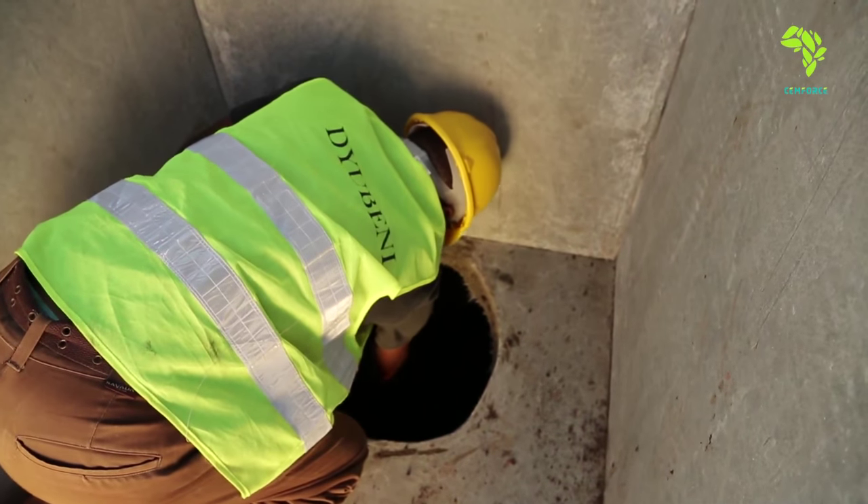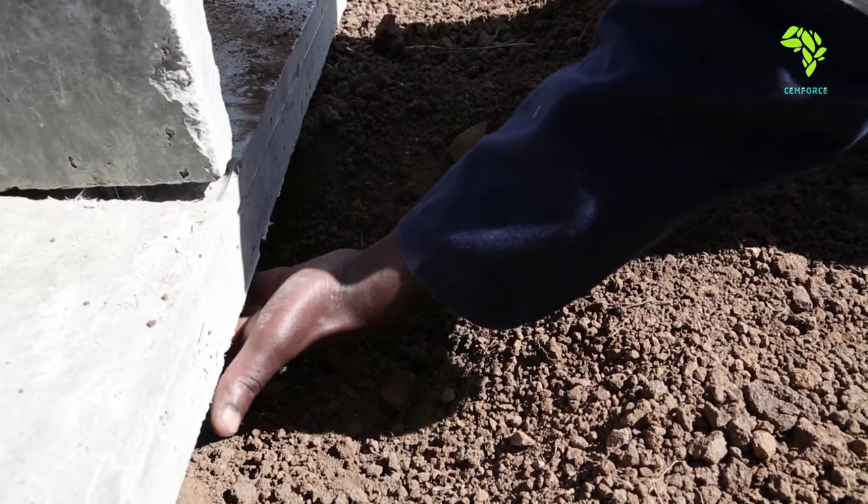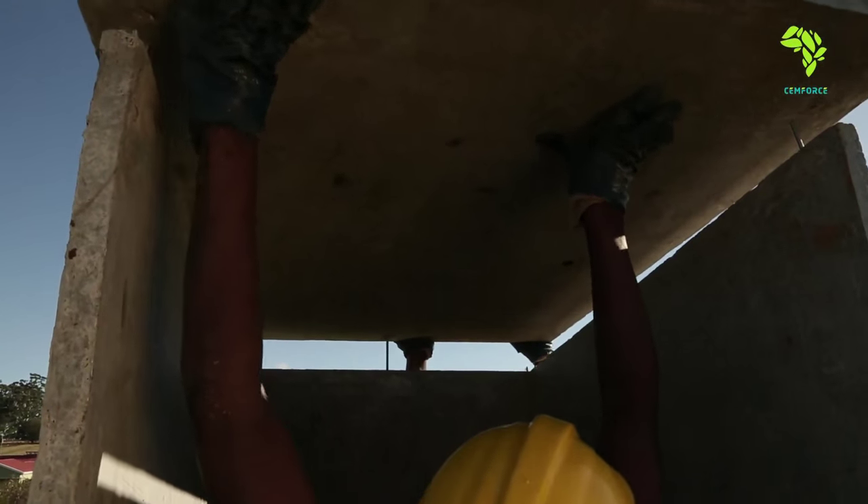The wall panels are screwed to the base — one from inside and two in front, under the base. The roof panels slip over the threaded rods protruding from the wall panels.